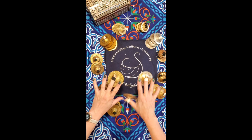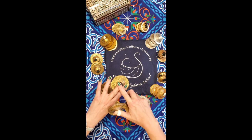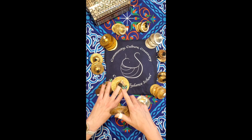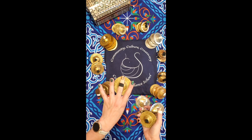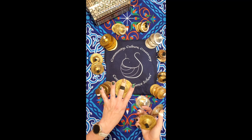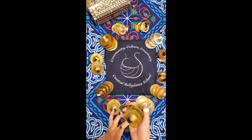Cymbals go on your middle finger and your thumb. I wear my cymbals right below the cuticle. Some folks wear them in between the knuckles and both are correct — it just depends on what you're more comfortable with.